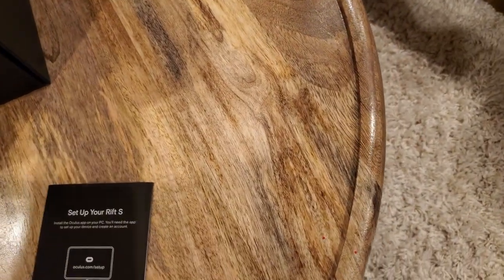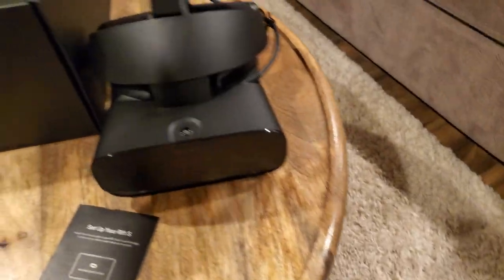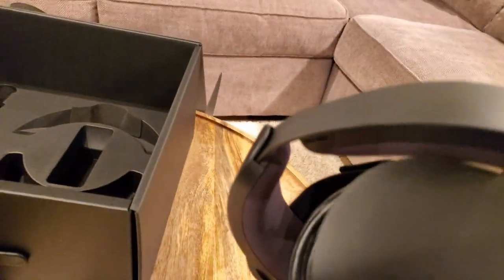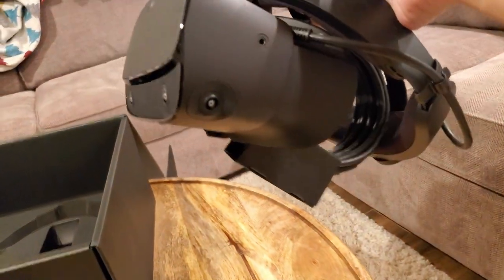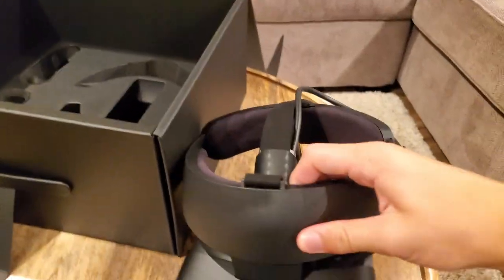Anyway, we're going to take out our headset. And here it is. We're going to take out our headset in full. So of course we have this nice halo strap, popular among new headsets. We have one, two, three, four, five different cameras for our Rift S, part of the Insight tracking system. And of course there are no little lighthouses.